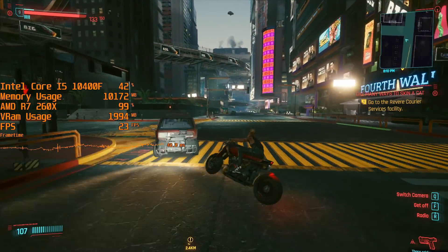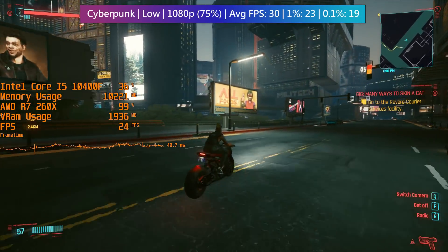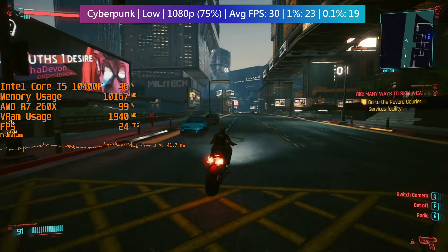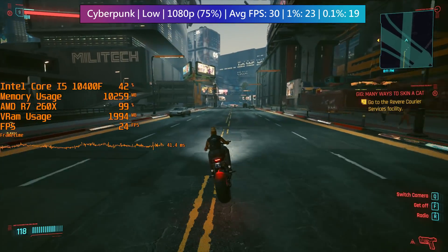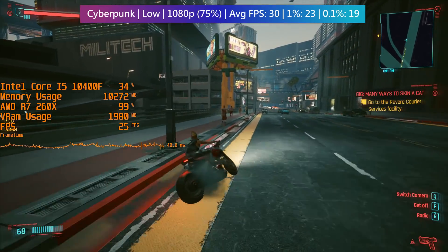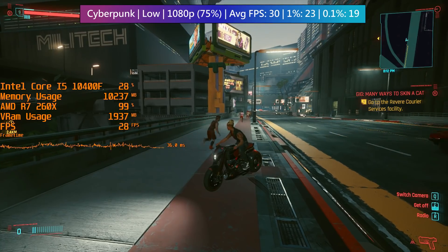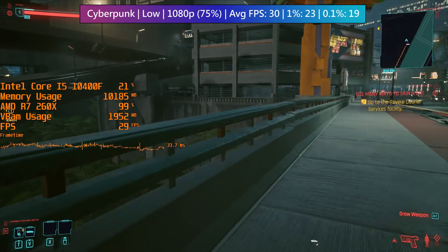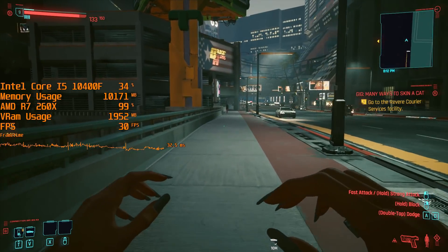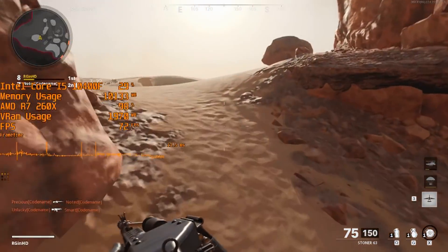Cyberpunk 2077 is going to be a job for 720p or 810p. I used 75% of 1080p in order to hit a 30 fps target, running at 1440 by 810 thanks to the game's built-in resolution scaling option. This is a bit like playing on last-gen consoles, though the settings here are probably a little lower than the PS4 or Xbox One.